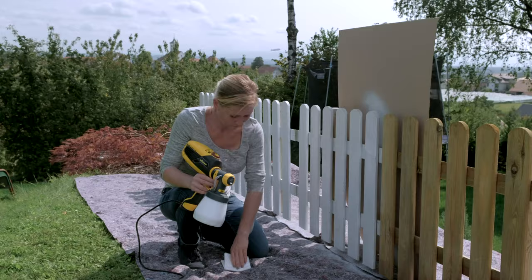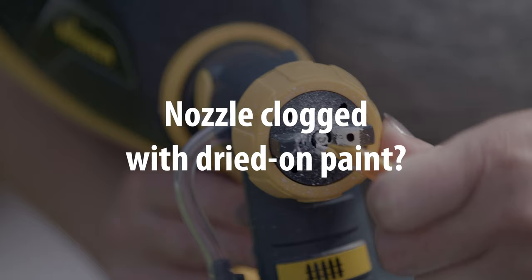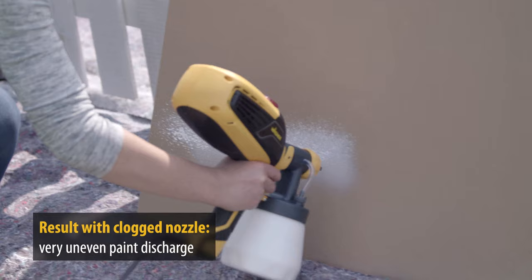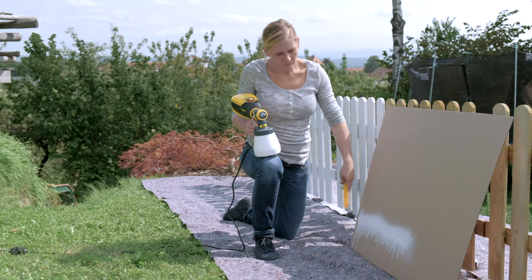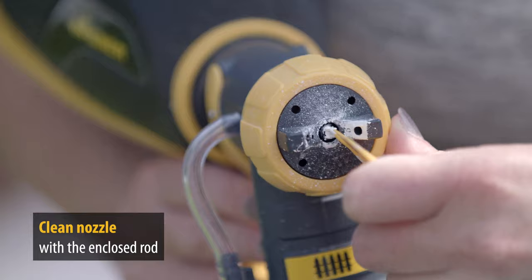It is of course also possible to spray too much paint on one area. That's not a problem — dab the paint with a cloth or kitchen roll and spray another thin coat. After a break, you should check whether any paint has dried on the nozzle. If you forget to do this, just like Carina, you'll have a very messy spray jet. You can scrape off any dried-on paint with the yellow stick from the packaging, or with a fingernail.